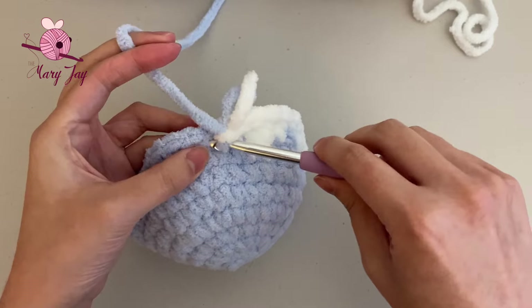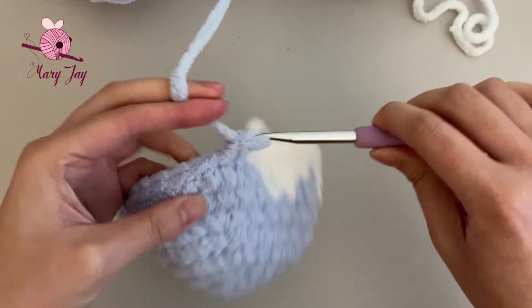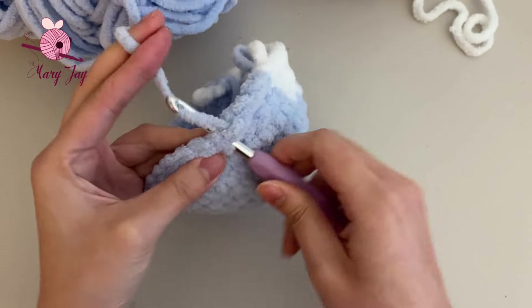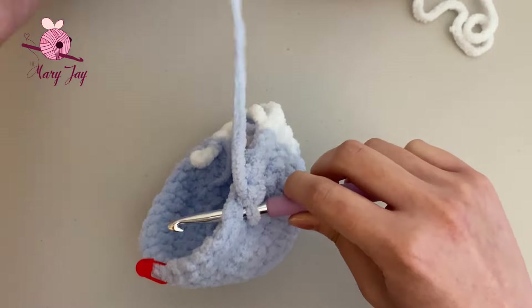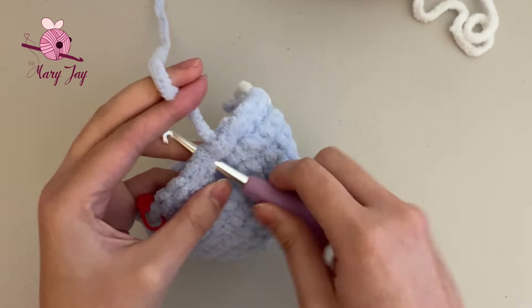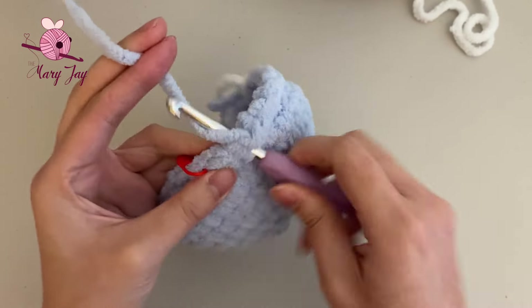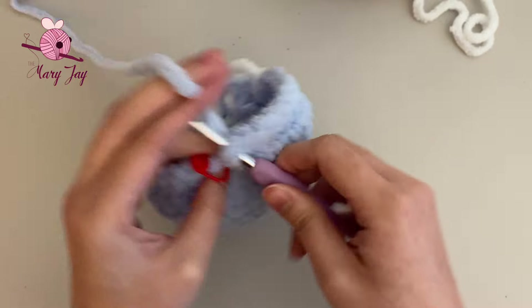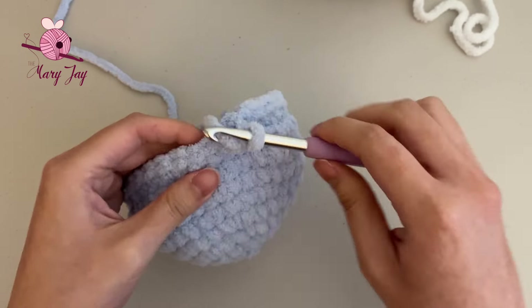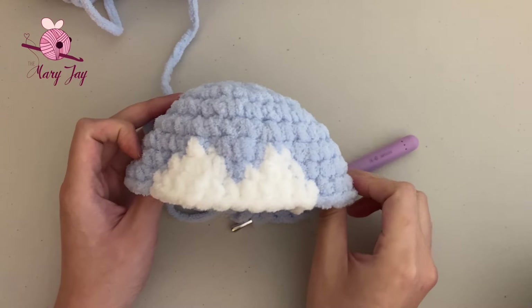Now make 12 single crochets in blue, working through each stitch. Remove the stitch marker when you reach it and make the final 12th single crochet in that last stitch. You should still have 35 stitches total. This is what your piece should look like now — we're starting to form the face of our penguin.